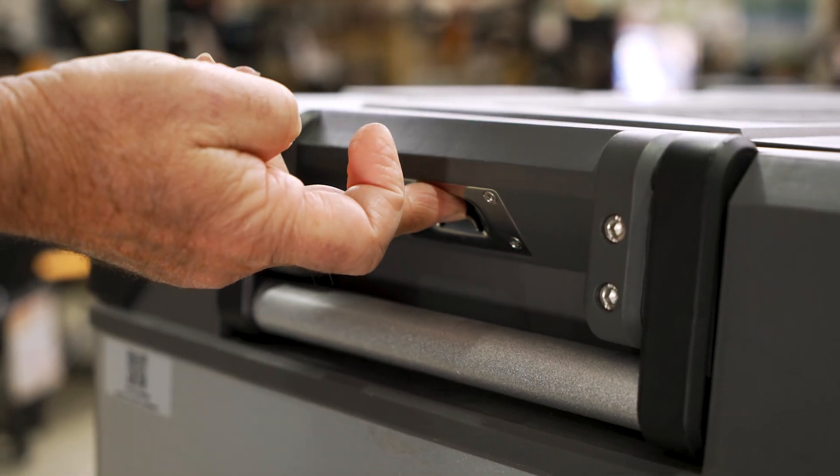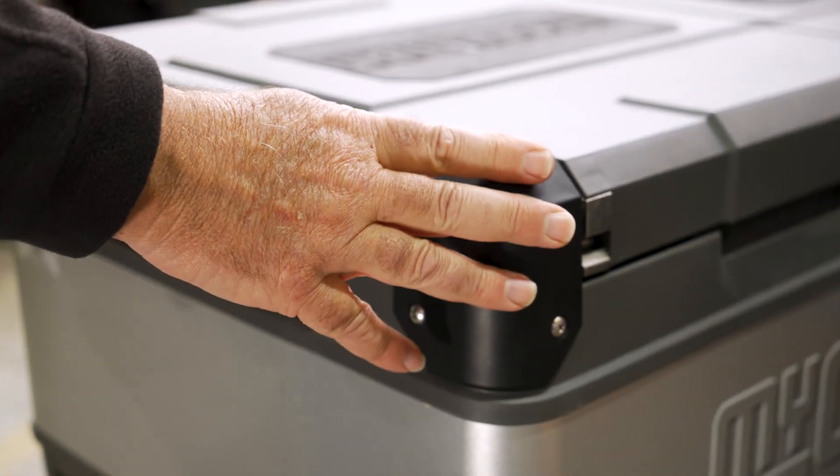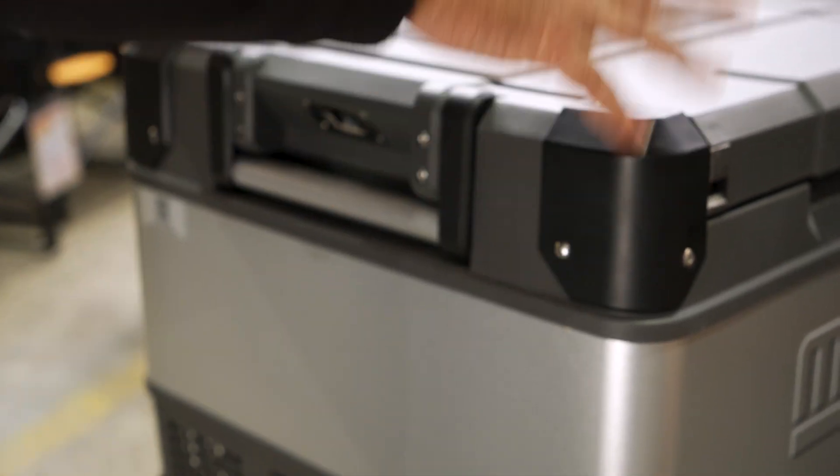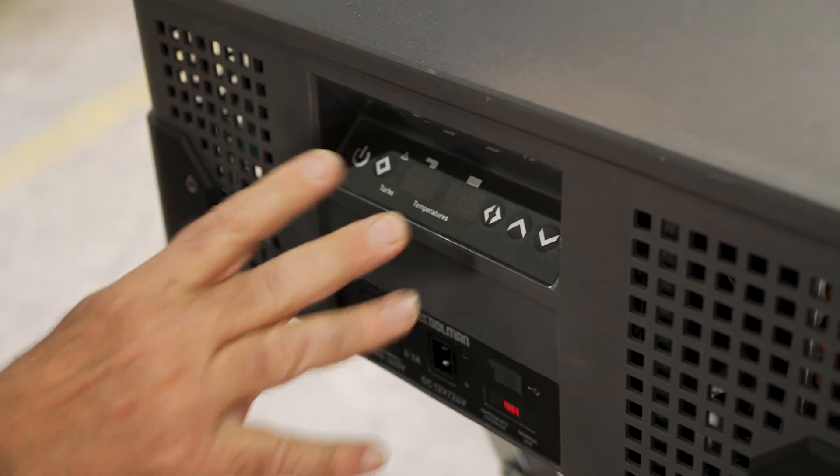You also have a little bottle opener under there. Same on the other side for opening your bottles. You've got reinforced corners, all four corners on this end and all four corners on the other end as well. Of course, down here you've got your control panel, which I'll talk about in a minute.